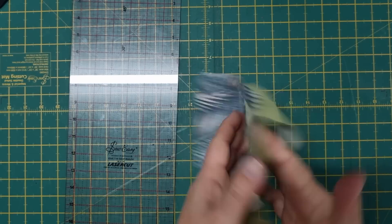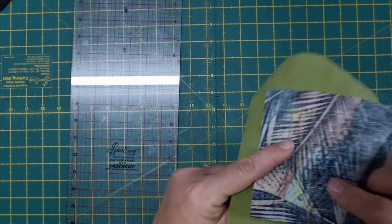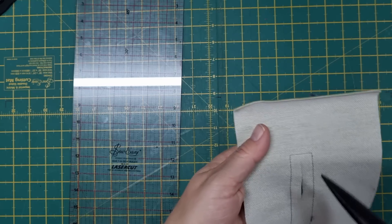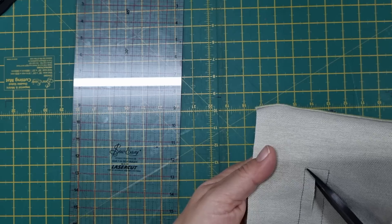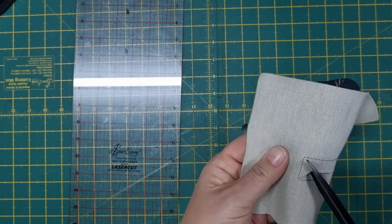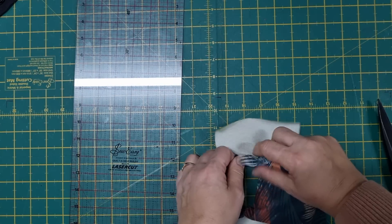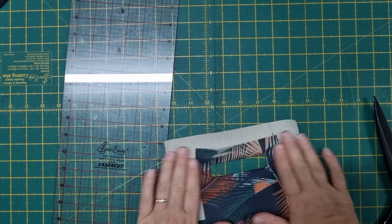That's been stitched in place. Now we need to open this section up — fold that in half, make a cut straight across the center to about a quarter of an inch from the edge, then cut in on the diagonal to the stitching line, very close but not through the stitching. Then we can turn this the other way around, bring the fabric around to the back, and press it so that it sits nice and flat.